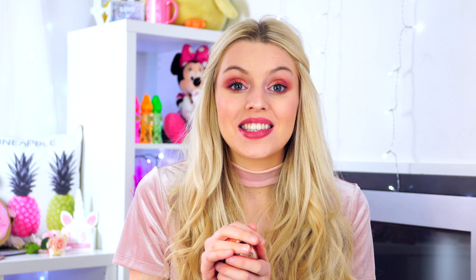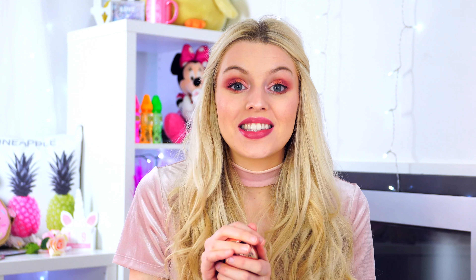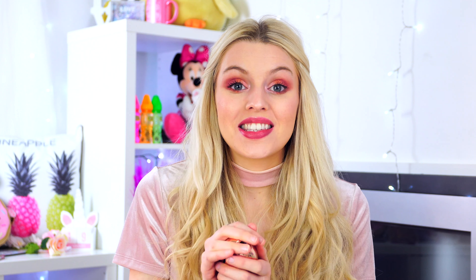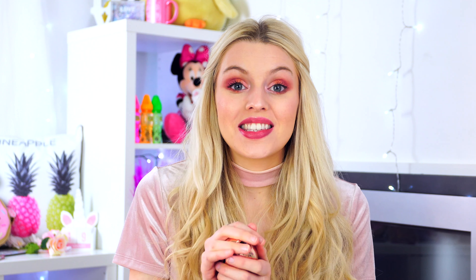For lipstick, I'm going in with this rose gold Charlotte Tilbury packaging — this is in the shade Bond Girl. I absolutely love this lipstick; it's my first Charlotte Tilbury product and it's such a pretty color. And I've got it on my teeth — lovely!